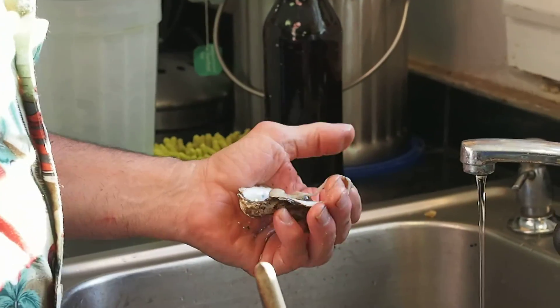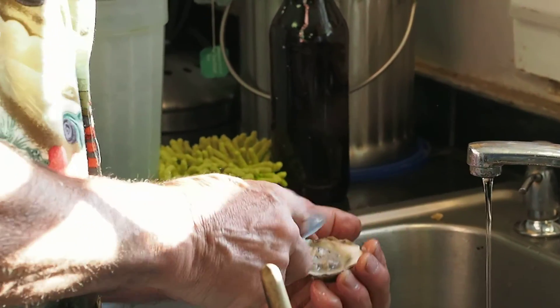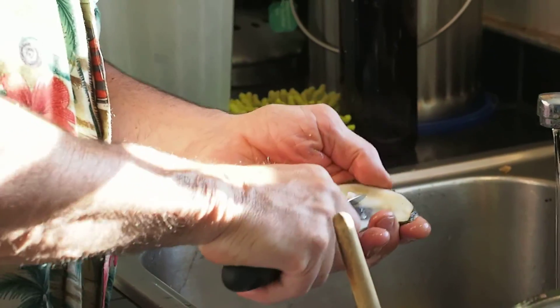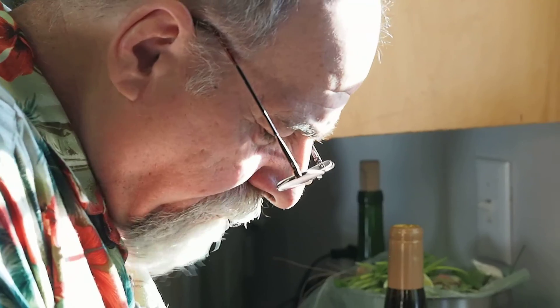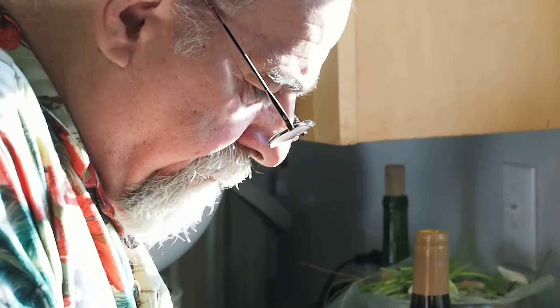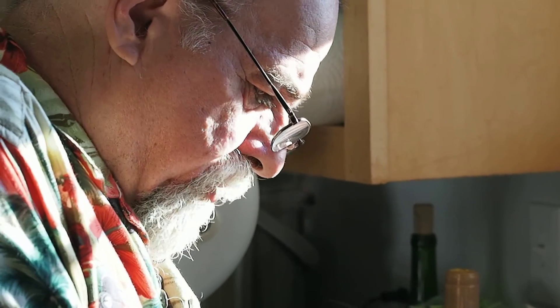I didn't know how the hell to open these things. I thought you were going to sample that for a second — that way I can tell if it's bad. If it doesn't smell and it happens to be bad, just eat the piece of muscle that's left in the shell.